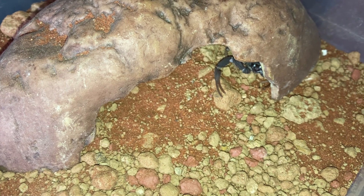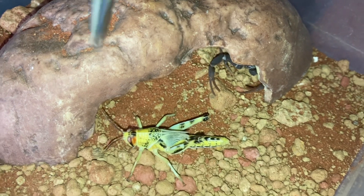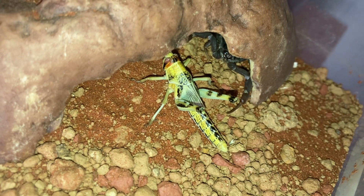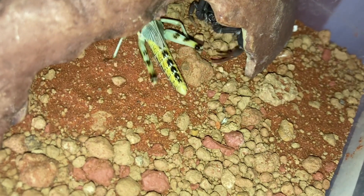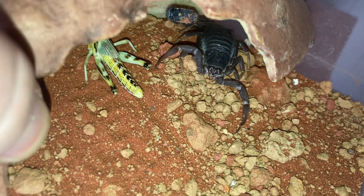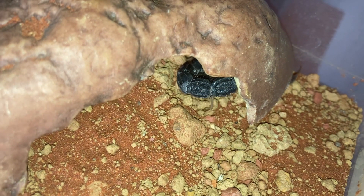Next up is my Parabuthus transvalicus female. She's fairly big — probably about the three inch mark, nowhere near fully grown. I'll top up the water dish as well. We'll leave that one inside there and I'll come back to all of them later.